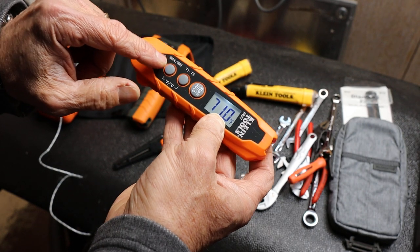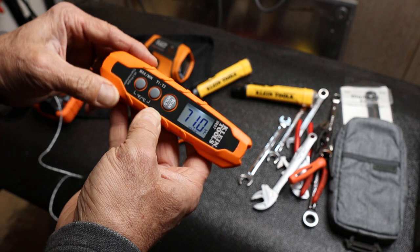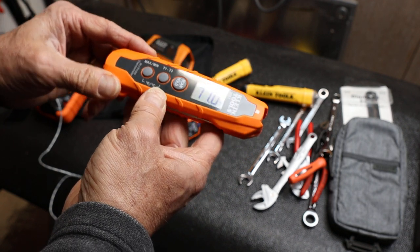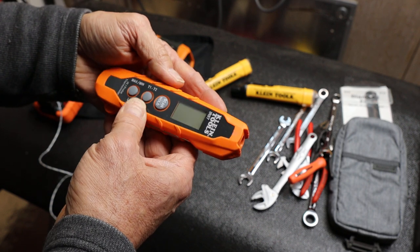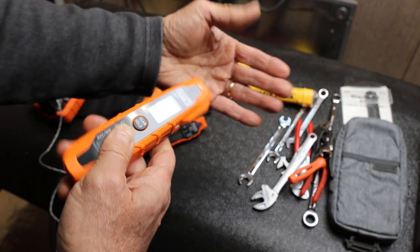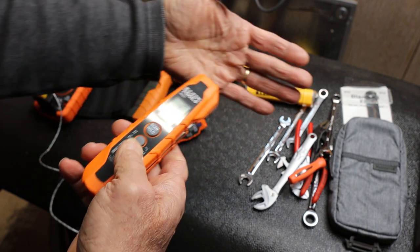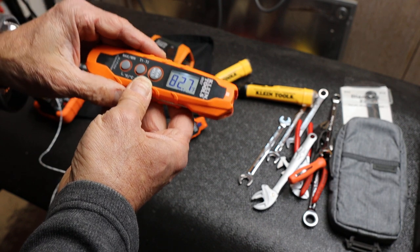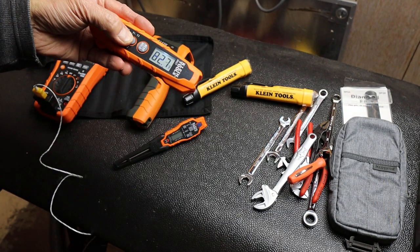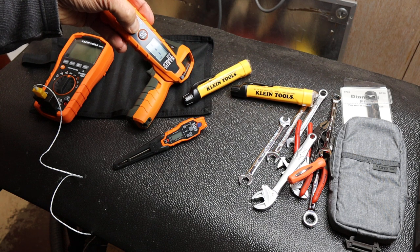You can also do minimum, maximum, and if you want to do the difference — the delta basically — what I can do is take a T1 and a T2 measurement. I'll push this; it's wanting the T1 measurement so I'll scan my hand there. I've got 82.7, and then I'll push it and it wants the T2 — I'll go ahead and hit my work table here.